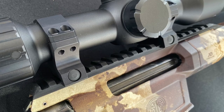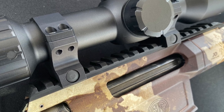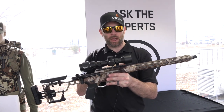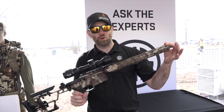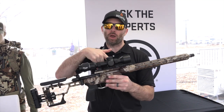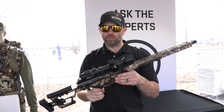The Picatinny rail you see mounted on top is actually removable. There are four different options: a zero MOA base that covers just the front portion, a full-length zero MOA rail, a 20 MOA full-length rail, or a direct mount. For those who want a direct-mount one-piece ring to make the rifle even lighter, there is a set available for that as well.